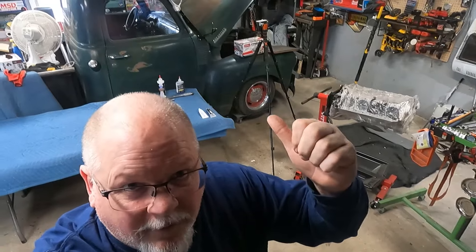Hey everybody, welcome back to Landshark Garage. This episode we're gonna build a motor to put in that 49.